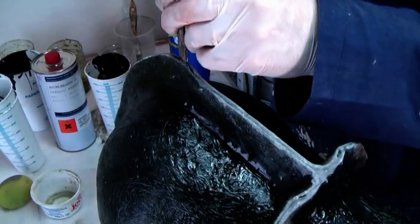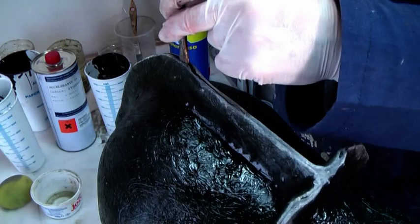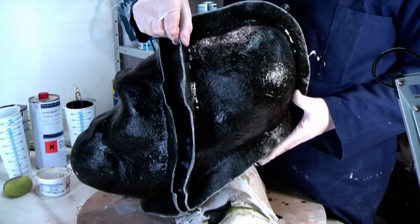Insert a flathead screwdriver between two of the mould sections. The back sections will probably come loose first.